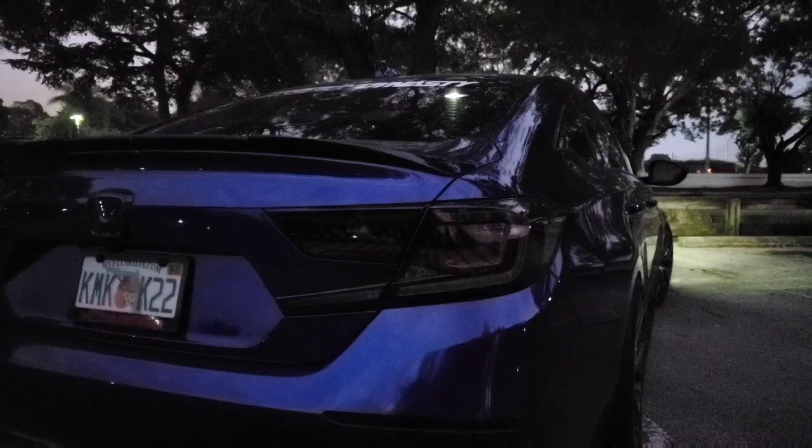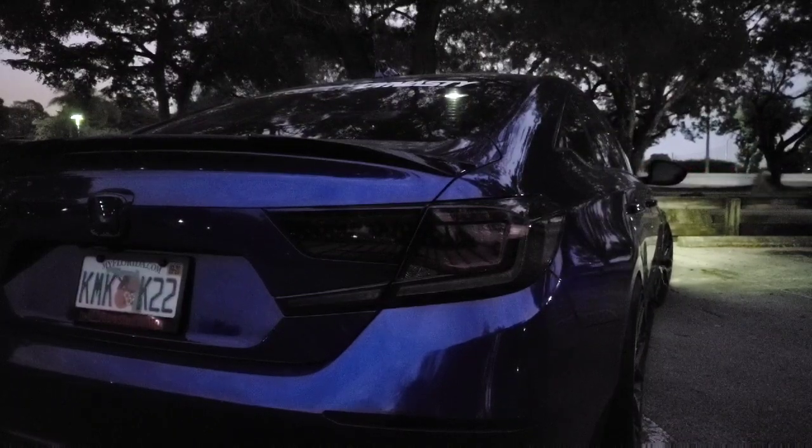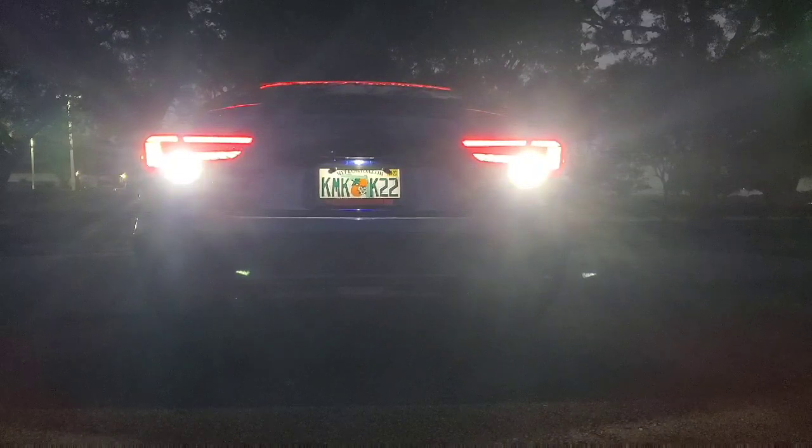Last but not least, I'm going to go ahead and turn on the lights and hit the reverse so you guys can see. Okay, so this is here with the reverse — super bright — gonna back up a bit.